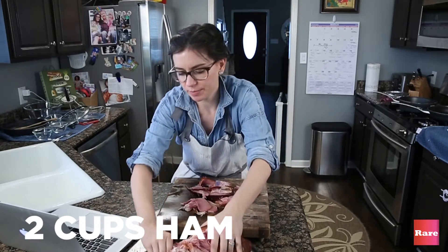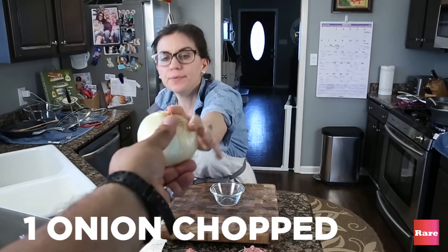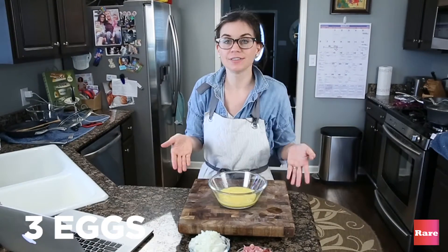That looks like two cups, right? Oh my god, it's really hot. Is it really hot in here? Okay, onion. I'm gonna beat these eggs. I beat the eggs.